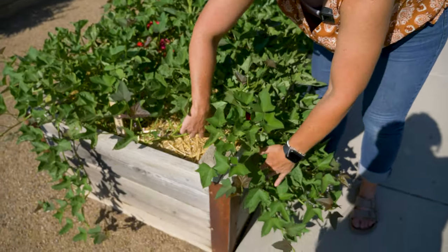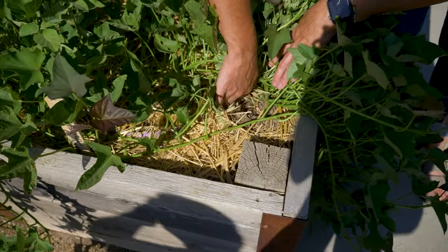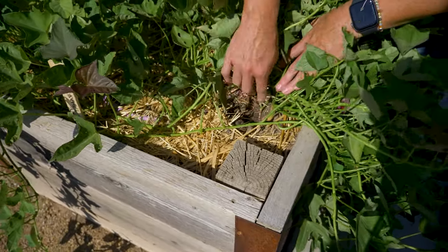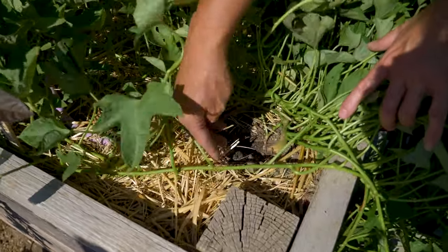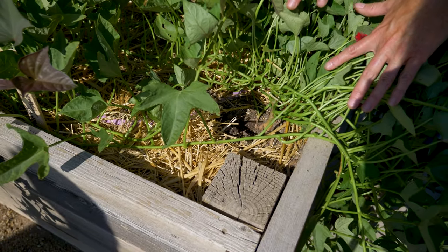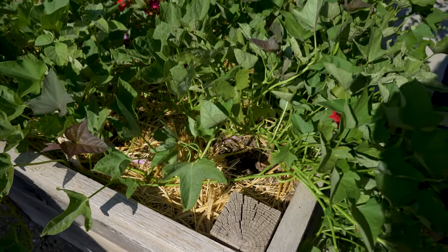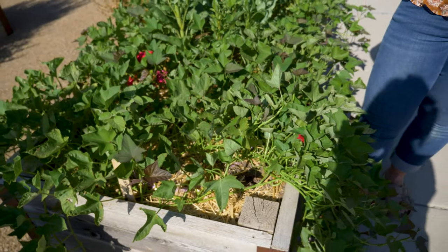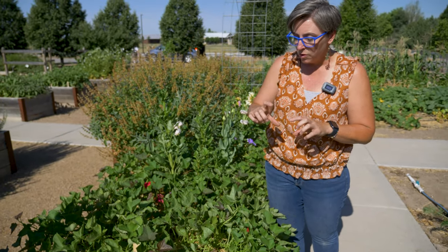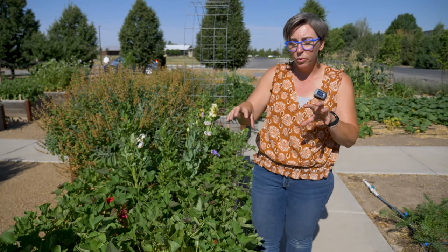We started these from slips. How you start a slip is: you take a sweet potato — you can see it coming up from the ground right here — and you pop it into a little bit of soil early in the year. I usually start mine in February, about halfway down in the soil, give it just a little bit of water, and it will start to send up shoots. When those shoots get about six inches long, I break them off and put them in a glass of water and they'll root out.